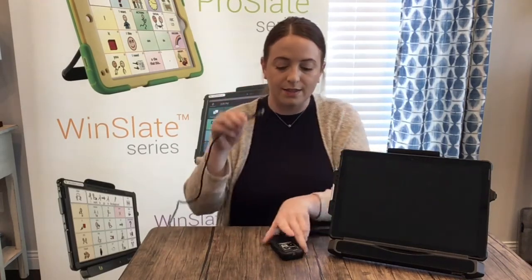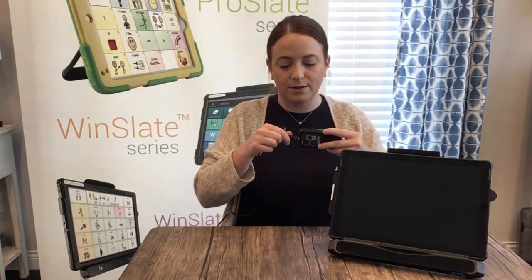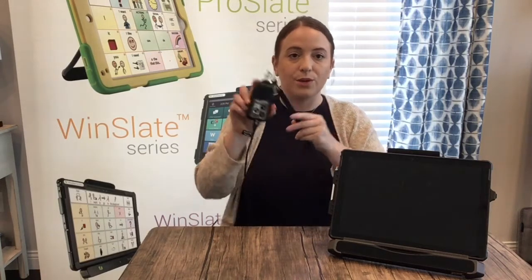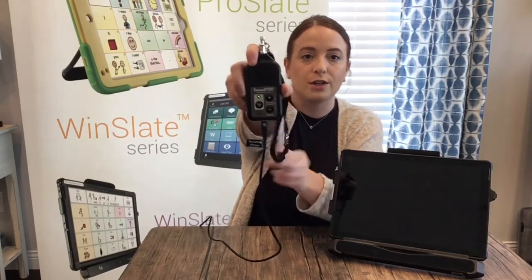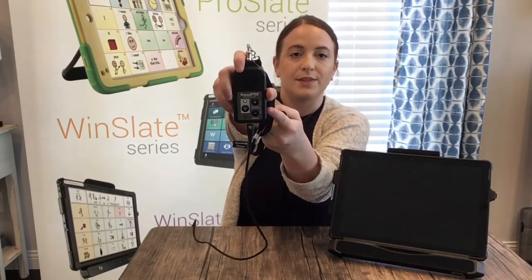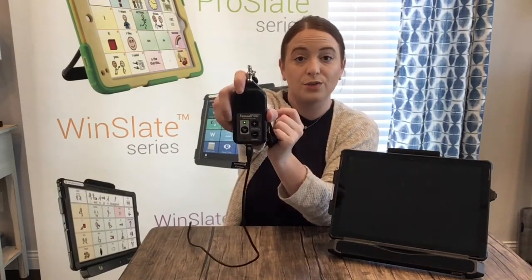Find the sound pod charger and look for the dot on the top. This matches with the top of the sound pod. Plug those in together and that's how we know it's charging. You'll see the flashing orange light — the dot and the top of the sound pod go together, and the orange light tells us the sound pod is charging.